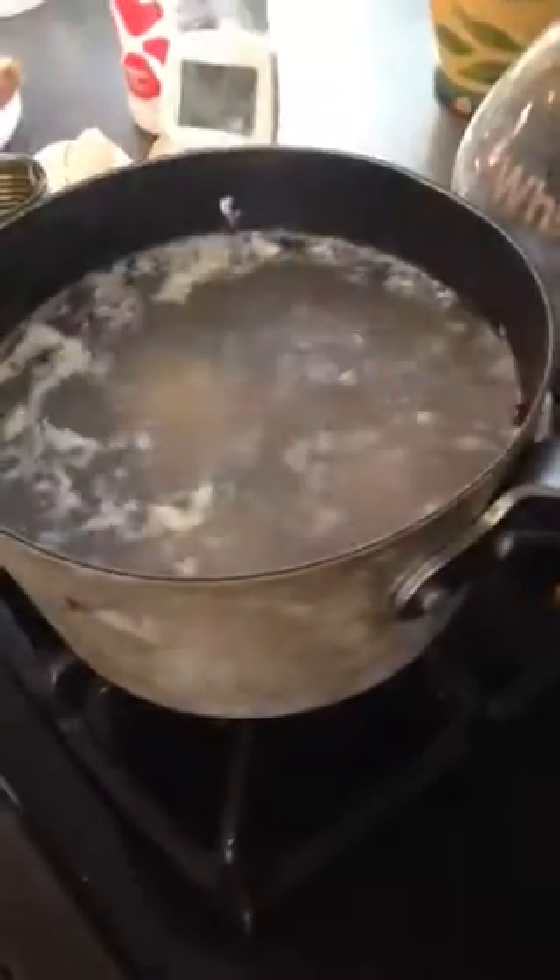I'll use this spatula strainer to get off all the extra whites. What's the timer? We can see them in there — all three. Finally, there it is.